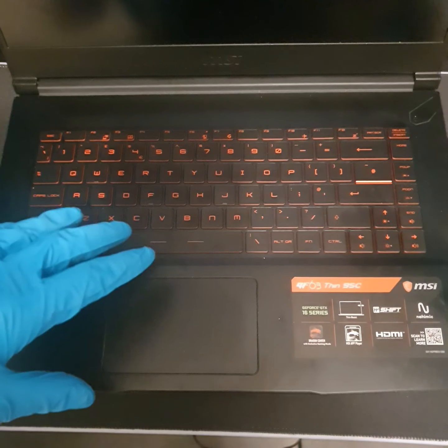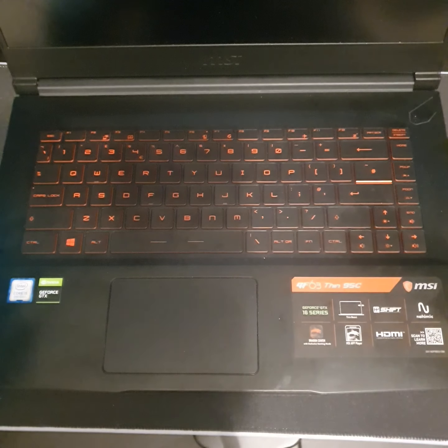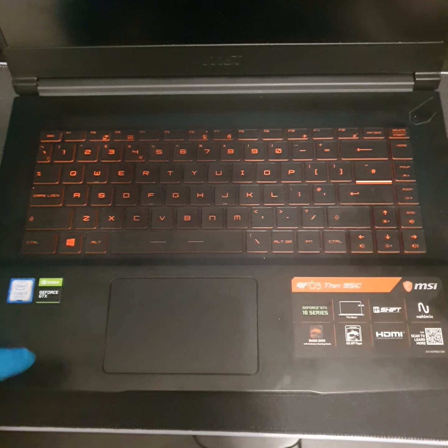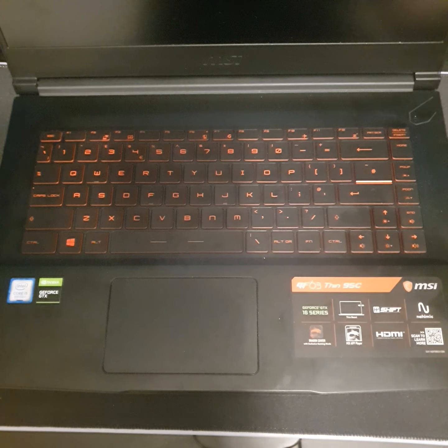It was basically me being nosy and opening this bad boy up that I even realised you could upgrade it. You can have an internal hard drive and you can upgrade the RAM, and obviously you can change the SSD card. But we're just going to do RAM for this video, and I'll show you a previous upgrade I did — the internal hard drive. I'm not going to change the SSD; I don't feel the need.